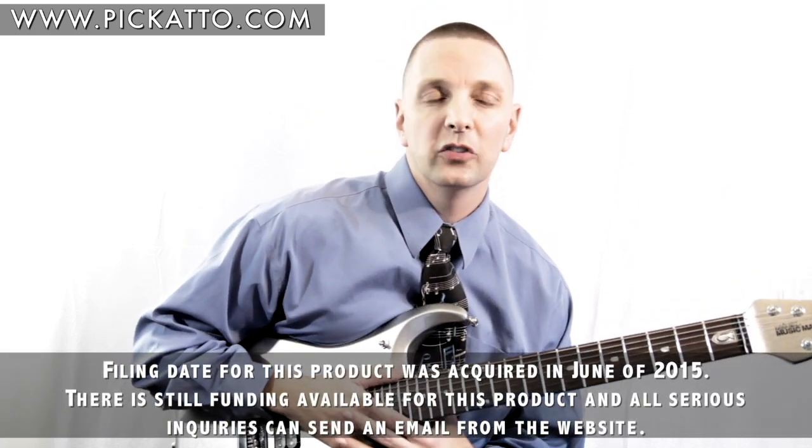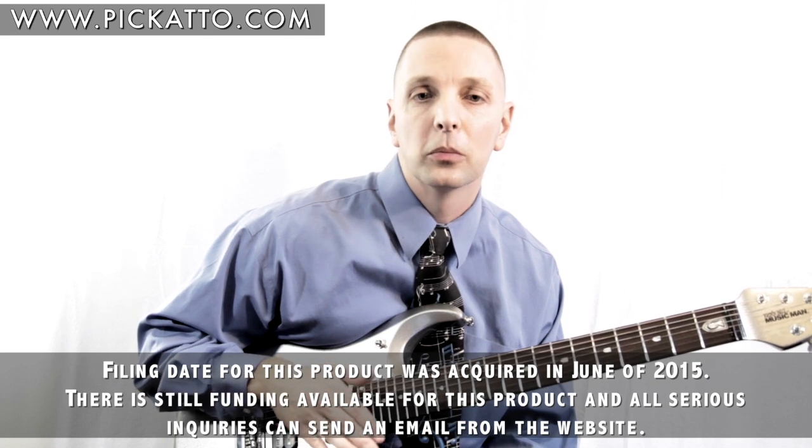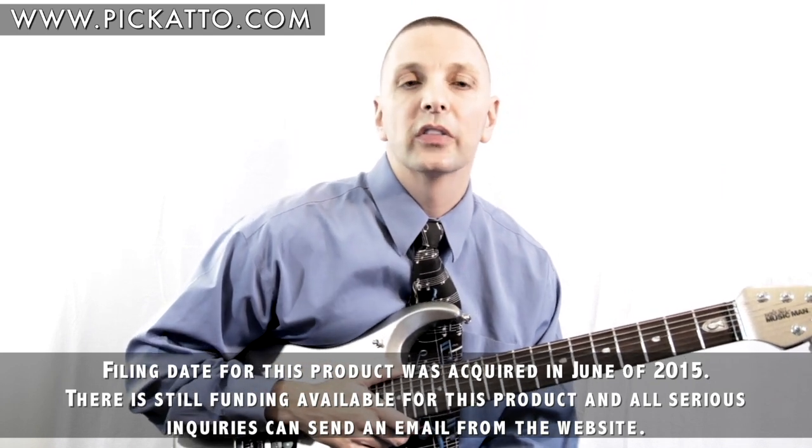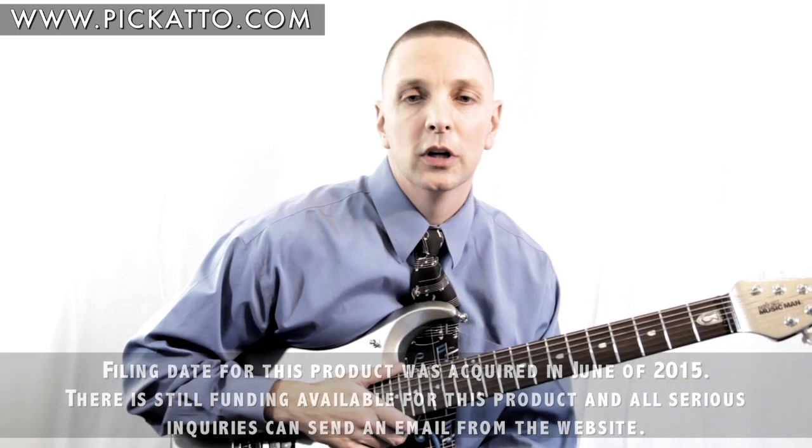Instead of fitness challenges, I envision guitarists linking in with each other to have practice challenges to keep each other motivated. A more detailed list of features is on the site and you can also leave your email for product updates moving forward. Picado, coming 2016 — never practice without it.